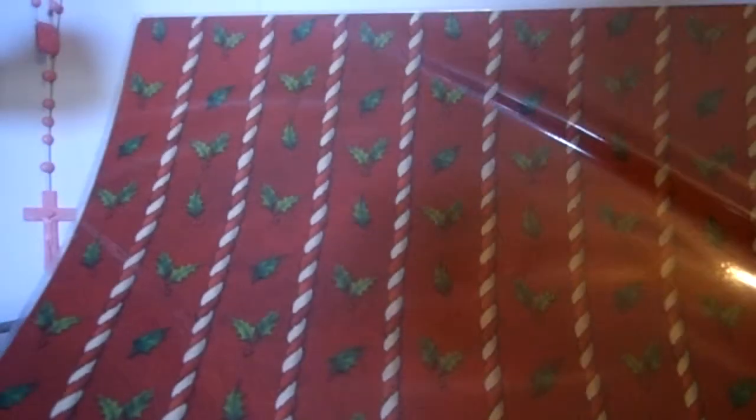Here's another Christmas one — holly leaves, holly berries, and then kind of like candy canes in between each section. It could be cut down and used as borders, or used as is. It would make quite nice tags as well.